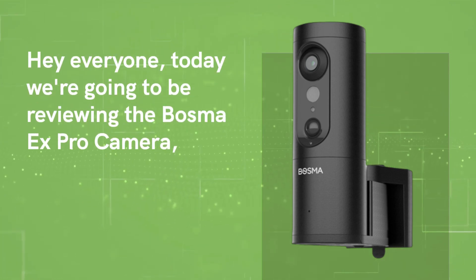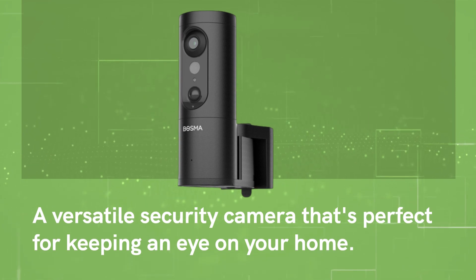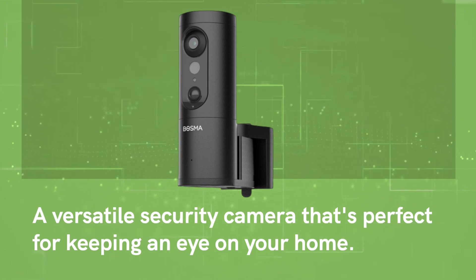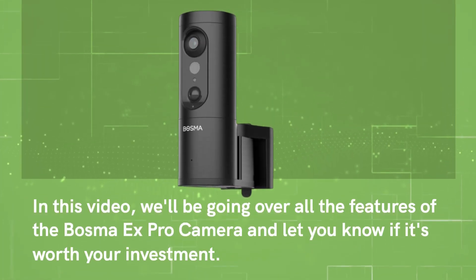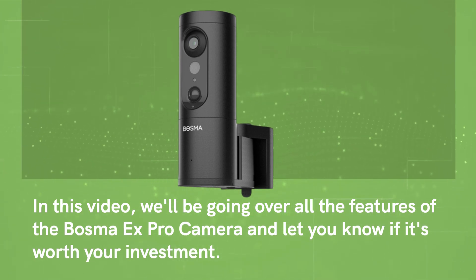Hey everyone, today we're going to be reviewing the Bosma X Pro camera — a versatile security camera that's perfect for keeping an eye on your home. In this video, we'll be going over all the features of the Bosma X Pro camera and let you know if it's worth your investment.